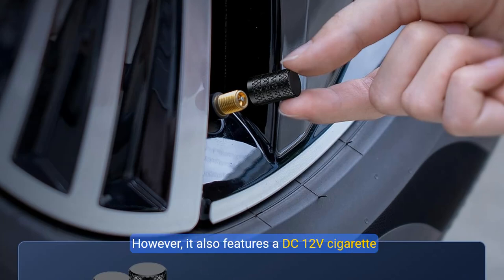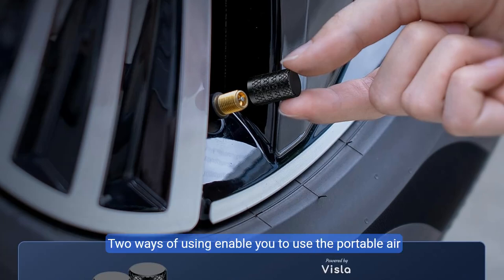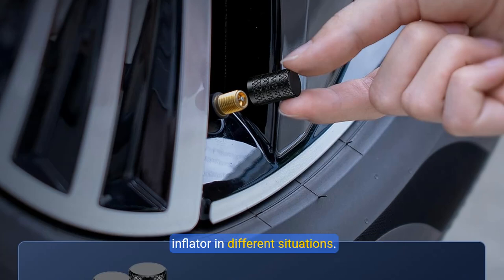However, it also features a DC 12V cigarette lighter power cord. If the battery runs low, it plugs directly into a car's cigarette lighter port, making it easy to inflate the tires — a great emergency solution on the way. These two ways of using enable you to use the portable air inflator in different situations.